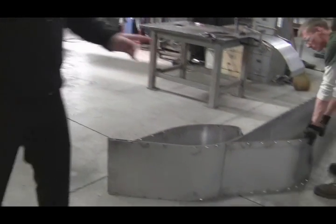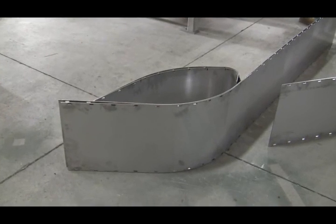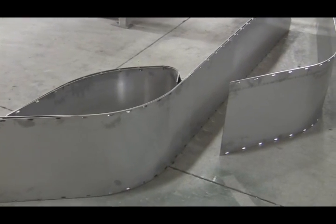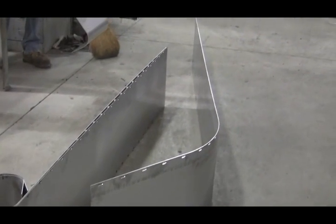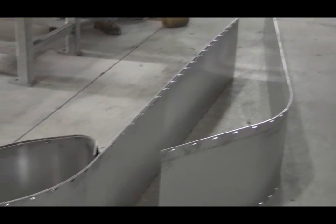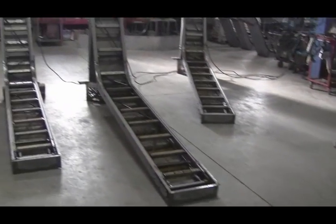Should there be damage or wear to this particular slider bed, we could reproduce these and send them to you on a skid — it's just a bolt-on component. Next to the slider beds, we've got completed conveyors less the slider faces.